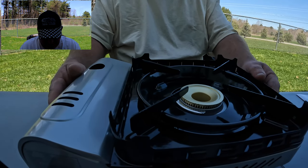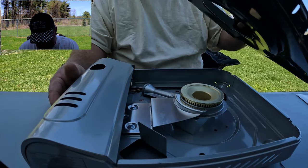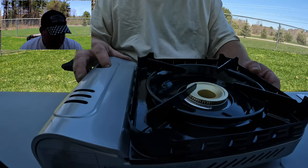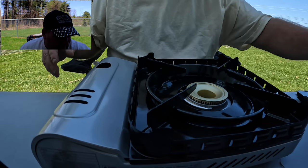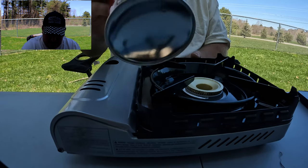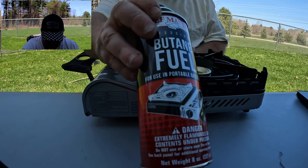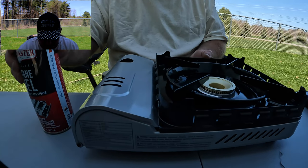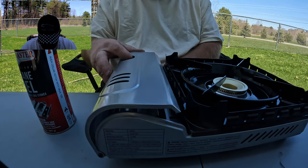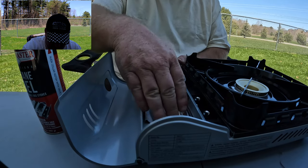Alright, it comes with an instruction manual. I got it on the table — it's pretty sturdy, this piece comes off. It uses its own brand butane cartridges, which I'll leave a link in the description for.